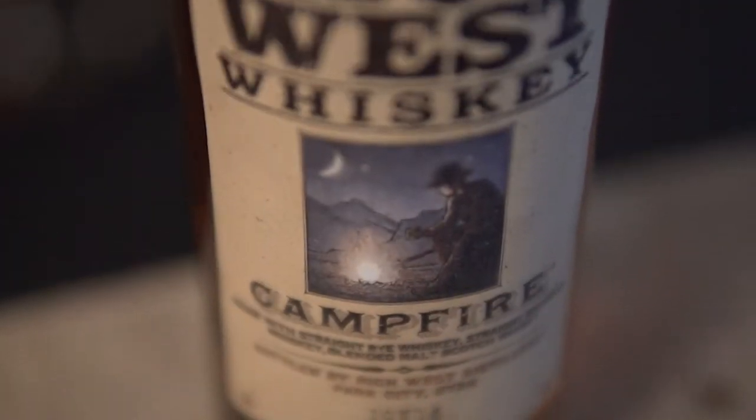Welcome friends to the first episode of That Whiskey Show. My name is Chris and this beautiful lady is my wife Joan. Tonight we are going to bring you a review of a whiskey that I'm personally excited to try. It's going to be kind of a whole new experience for me. I don't necessarily steer towards the smoke and the peat, but my wife assures me I'm gonna dig it — and that is going to be the High West Campfire Edition.